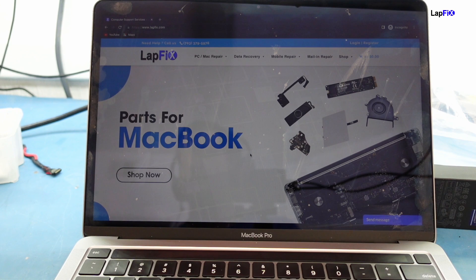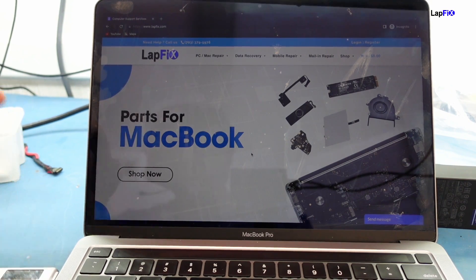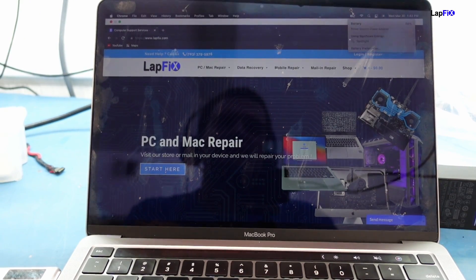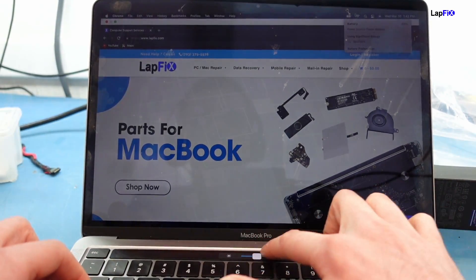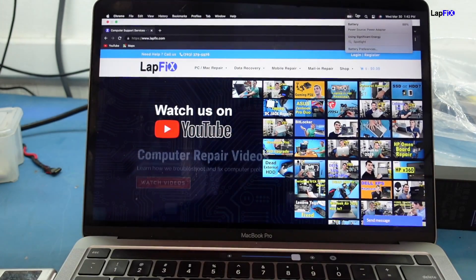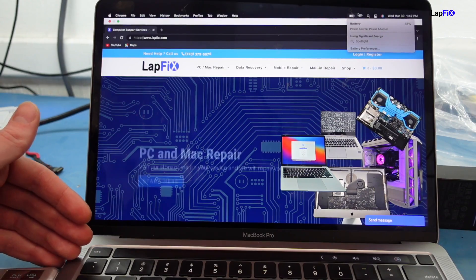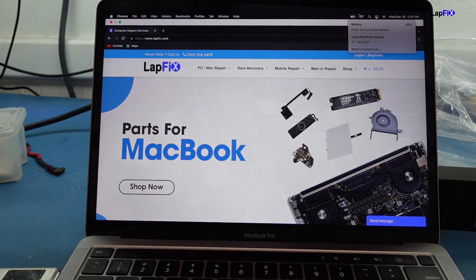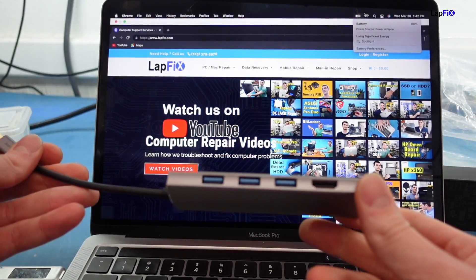Let's check out the ports and make sure they connect fine. I want to make sure it at least charges — they said there's no issue with charging. You heard that chime, that's a good sign. We can see it's charging at 88%. The voltmeter is also showing 20 volts at about 1.59 amps, which is good. They did bring in this USB-C dongle, which you need for HDMI.